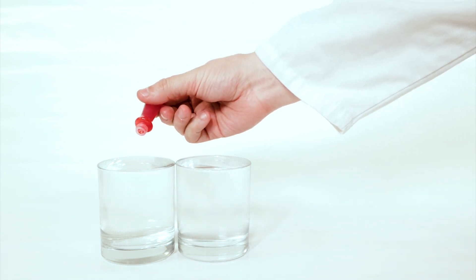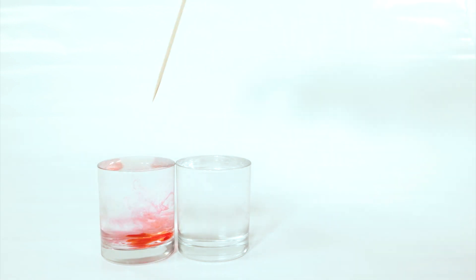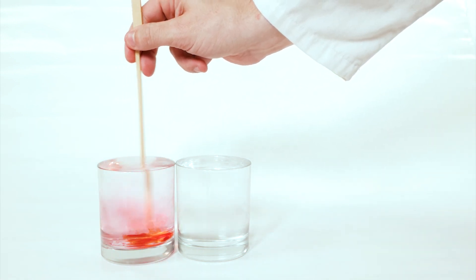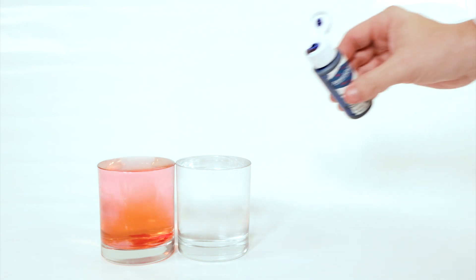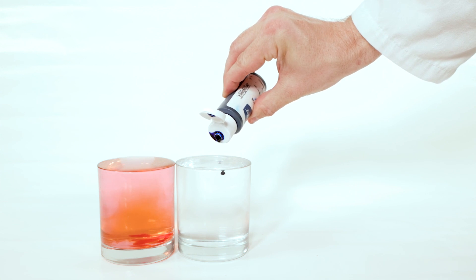Now it's time to add your food coloring. I chose red for the hot water and blue for the cold baby oil, but it doesn't really matter what colors you choose. What matters is using an oil-based food coloring for the baby oil and a water-based food coloring for the hot water. Now you need to stir in your food coloring, and stirring in the oil-based food coloring was pretty satisfying to watch.